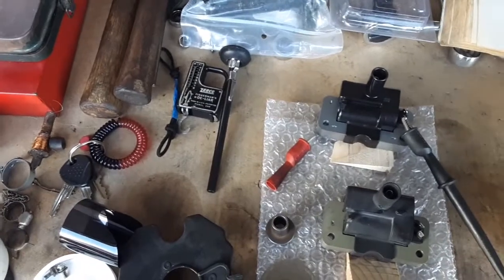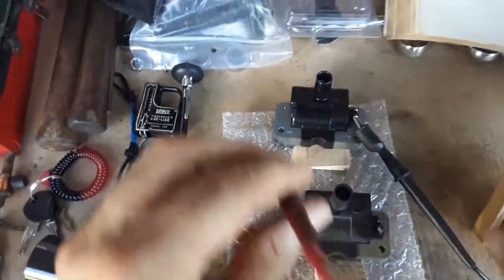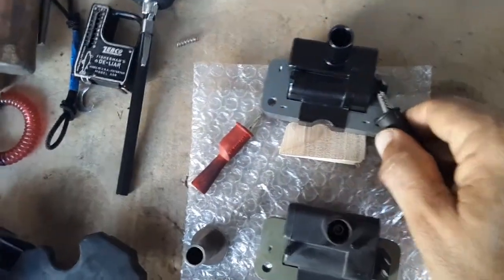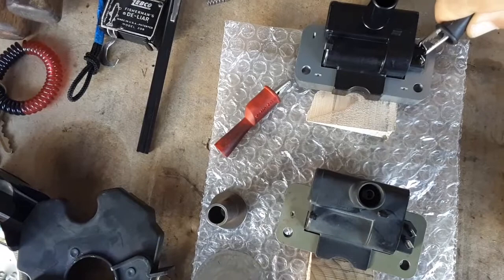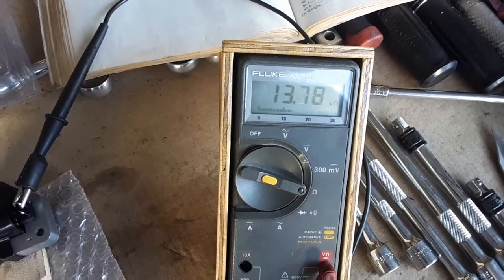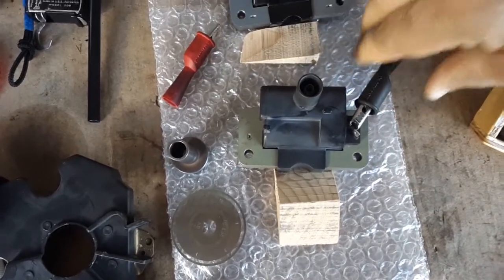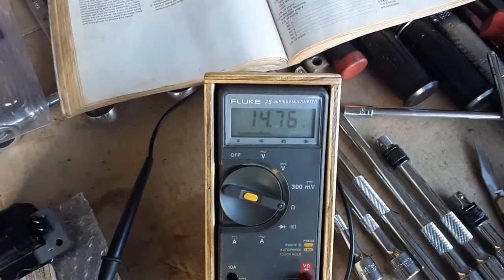Just to show you can get the same reading from the other tab — I move the lead to the back tab and get the same measurement: 13.78 kilohms on the new one. And on the old one, moving to the back tab gives the same 14.76 kilohms, which is technically the ground tab.